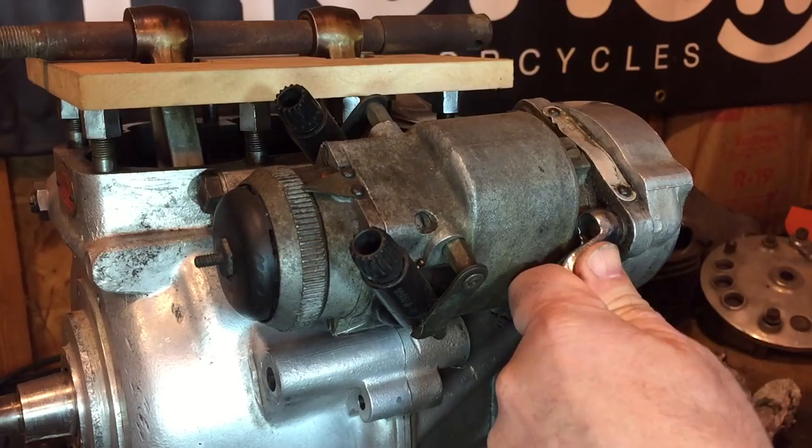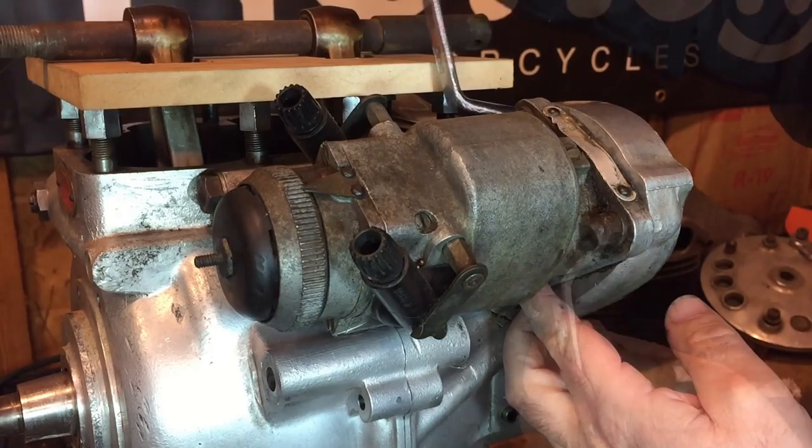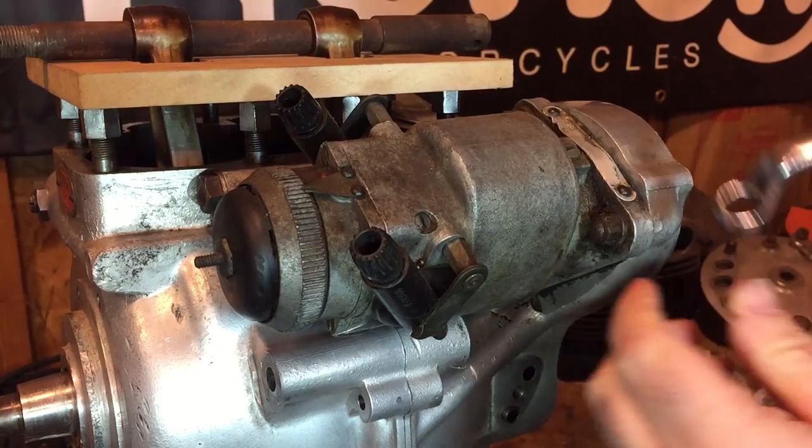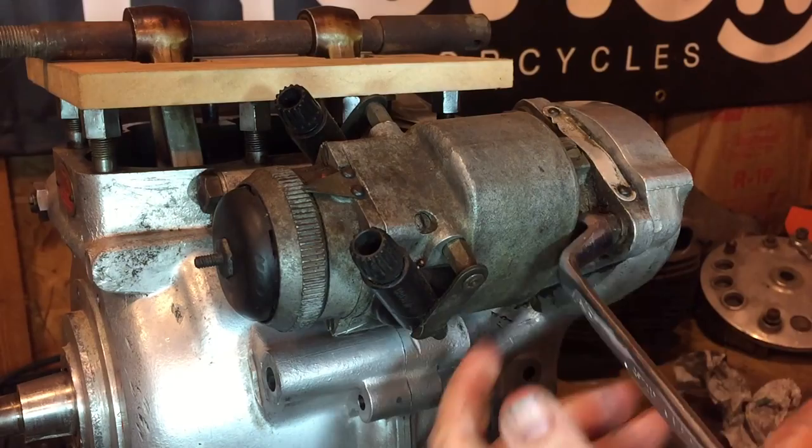It's the bottom one that's real tricky to get to. I don't know what the spark's like with this — what I'll be doing is putting this magneto on the bench at some point and checking to see what the spark looks like.